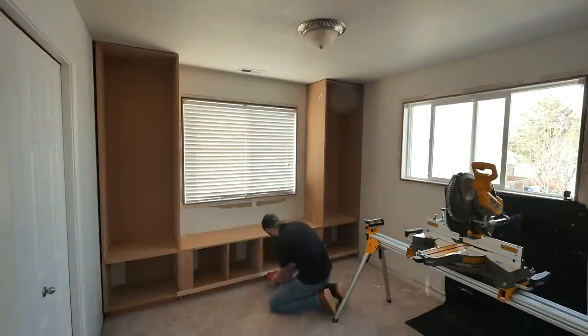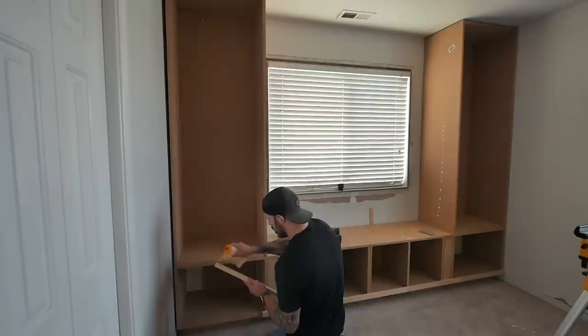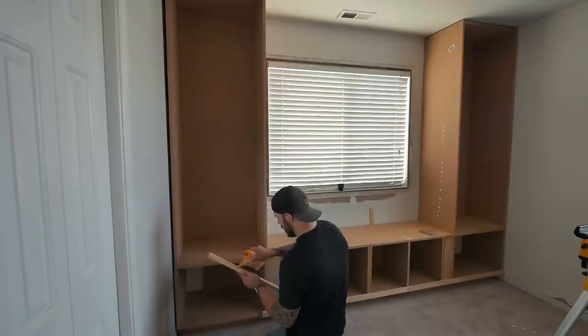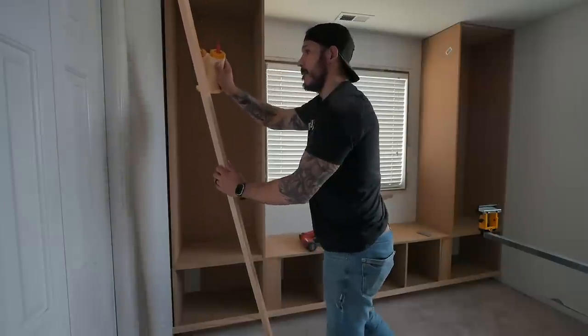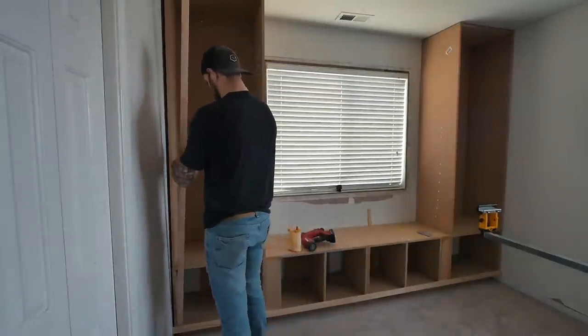I'm installing the pine face frames using wood glue and one-and-a-quarter inch brad nails. The brad nails are 18 gauge, so they're thin enough to be concealed. I found it much easier to do the long pieces first and then the smaller sections to finish everything off smoothly.